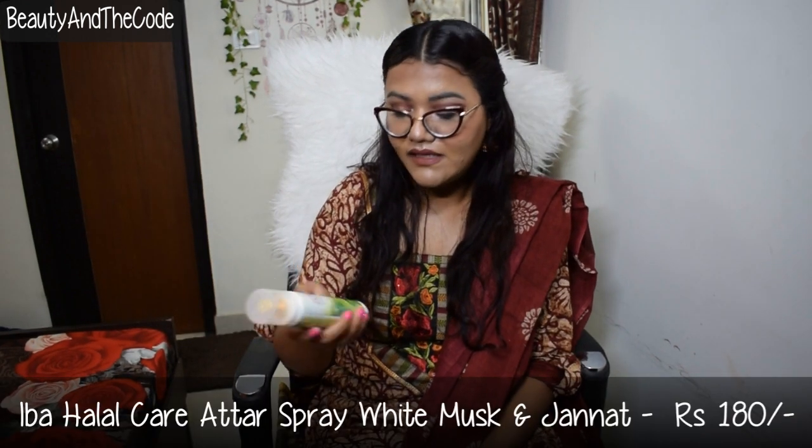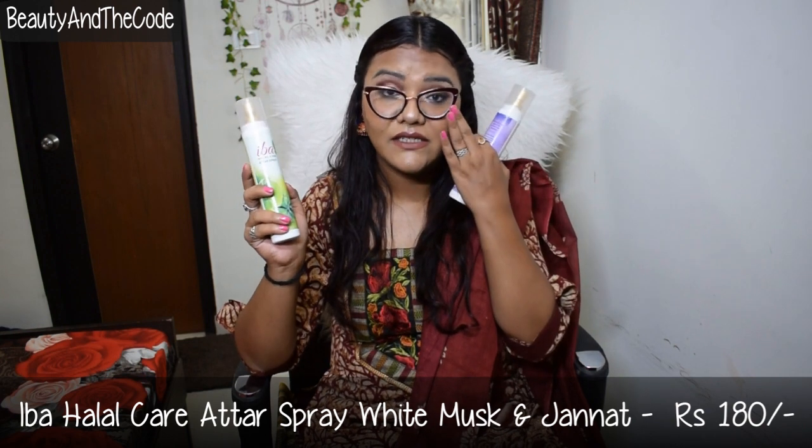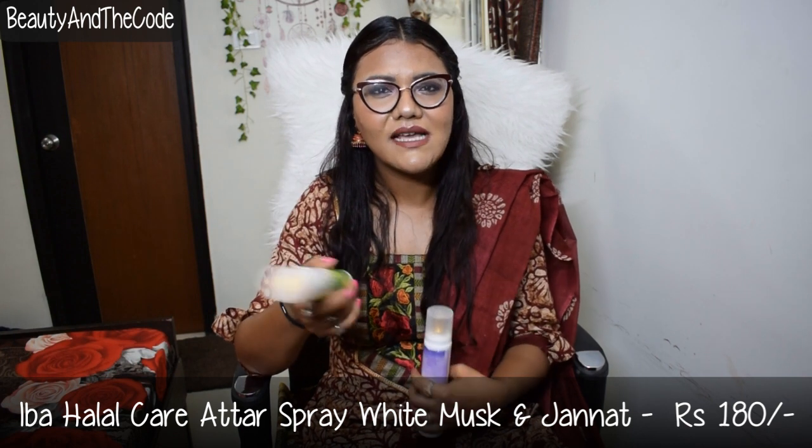I have two variants, though these are available in four or five variants overall. The ones I have are White Musk and Jannat. Out of these two, I definitely prefer Jannat — it's kind of floral but also has hints of beetle leaf, like paan. It's a very unique blend of fragrances. White Musk is almost the same fragrance as The Body Shop's White Musk, and I like it too since it's the only white musk spray in my collection.